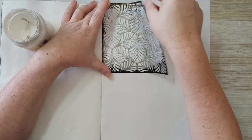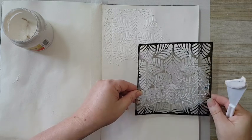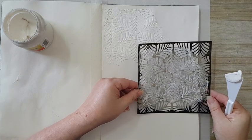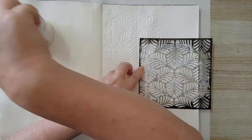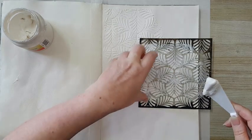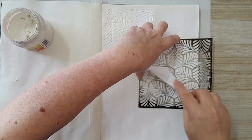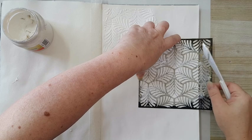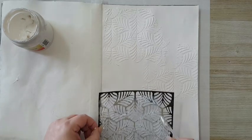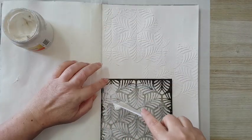My page is already gessoed. I thought it would be easier to work on with gesso because I'm planning to use some acrylic inks and it's going to be very wet, so I thought maybe the gesso will just help it along. I'm not trying to be precise or anything, just putting down some texture.